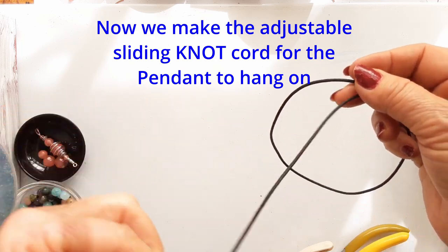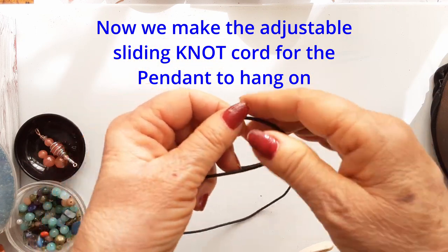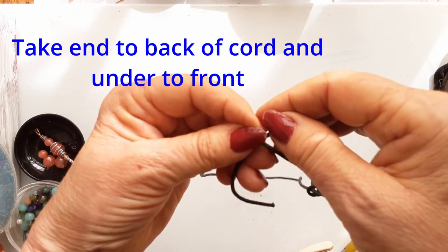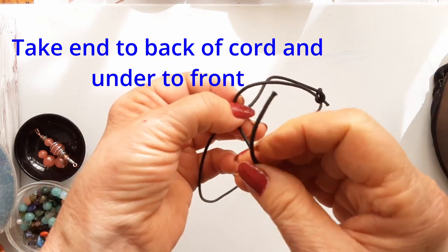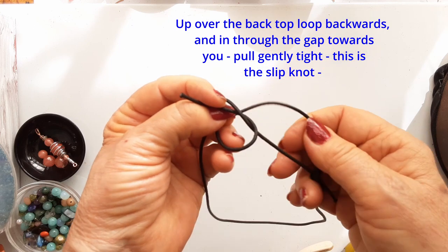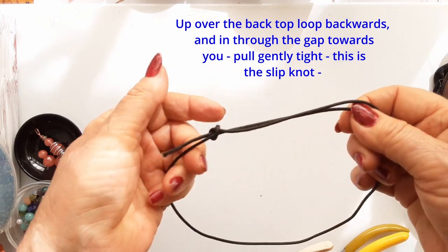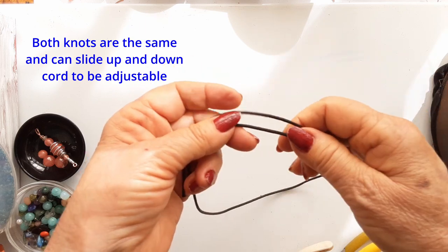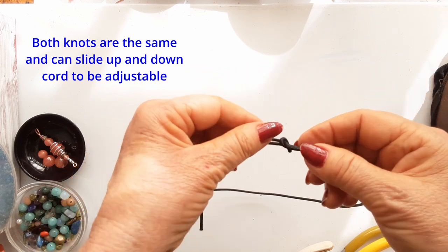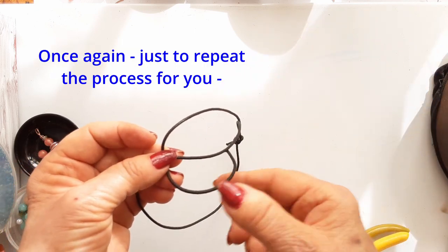Now I'm going to show you how to do the cord with a sliding adjustable knot. I have made one of the knots already and I'm going to show you how easy it is. The main cord is in your left or right hand, the other hand holds the tail. Take the end of the tail to the back of the cord and under to the front. Now take it back up and over backwards and in through the gap towards you. Pull gently to tighten up that knot — it's a slip knot. Both of these knots are the same and they're adjustable so it can be opened up or closed.